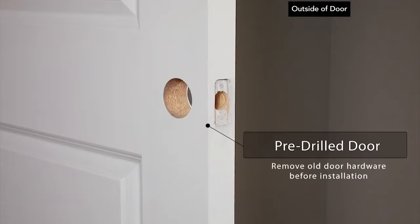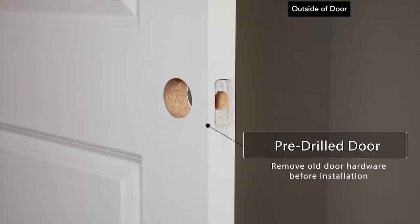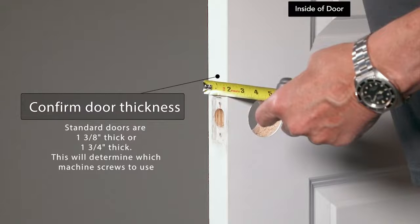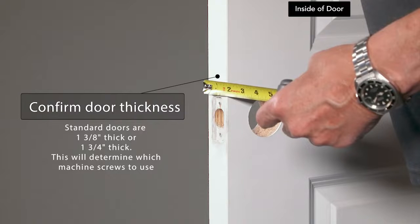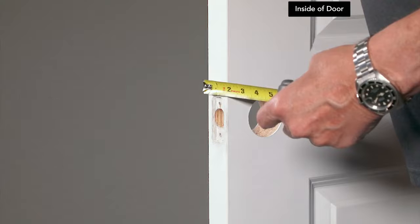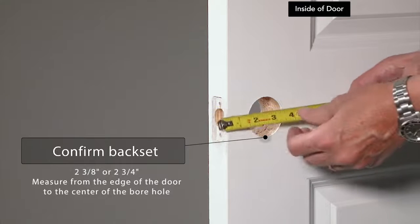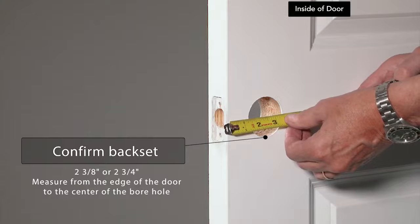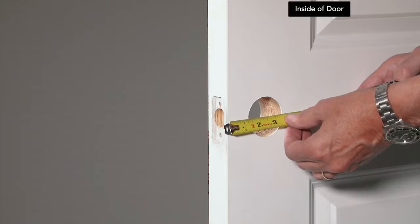Remove any current hardware you may have on your door. If this is a new door, make sure there is already a pre-drilled borehole. Standard doors are one and three-eighths inches thick or one and three-fourths inches thick — this will determine which machine screws to use. Use your measuring tape to measure from the edge of the door to the center of the borehole. Standard back sets are either two and three-eighths inches or two and three-fourths inches.